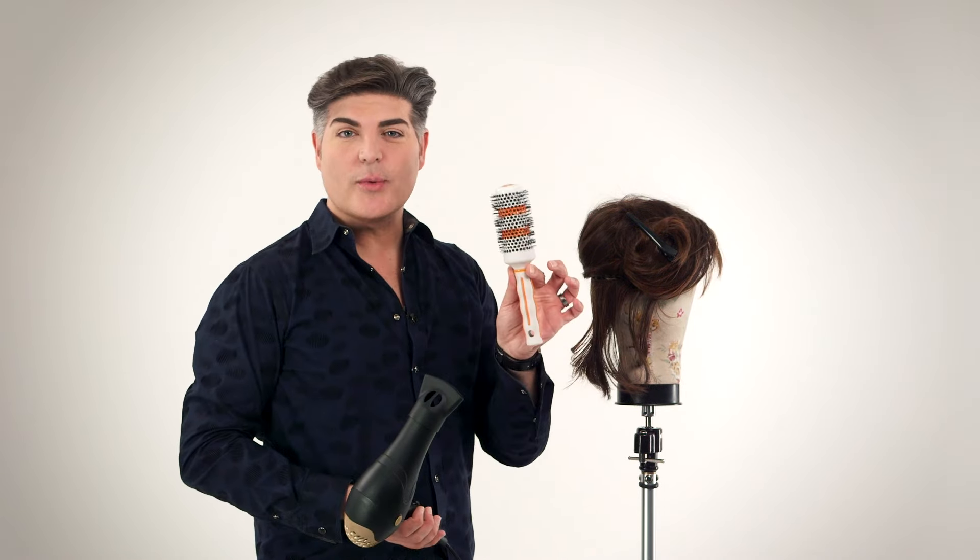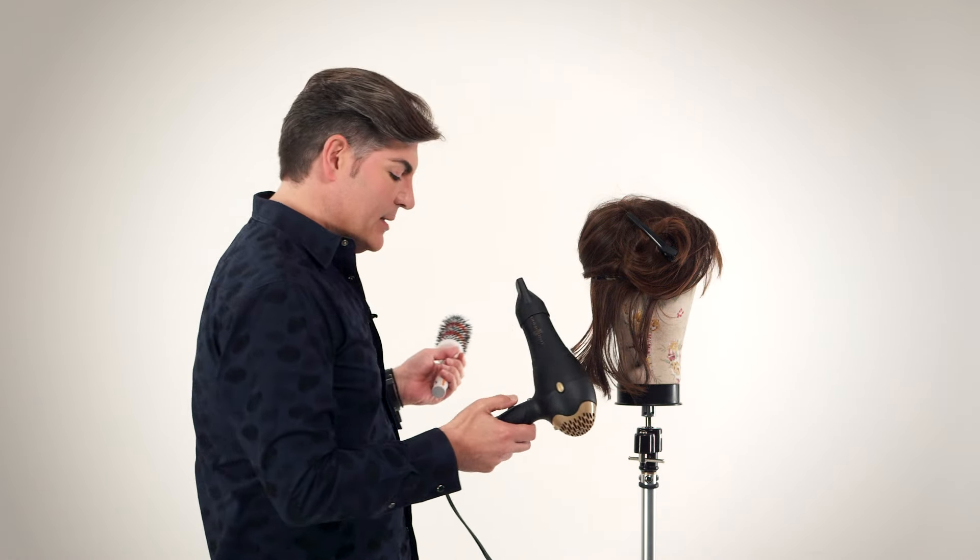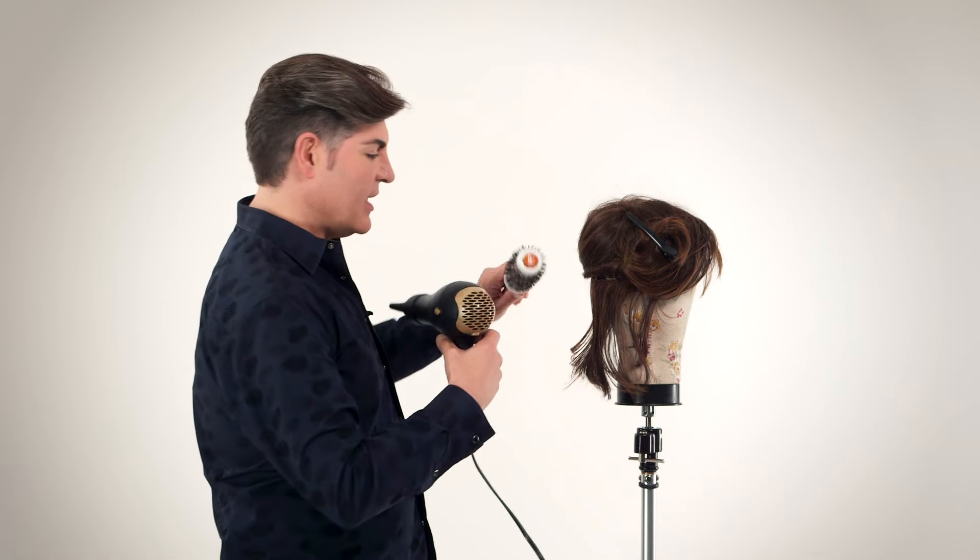I suggest you use a thermal round brush, and also with your hair dryer, make sure you put the nozzle on so that you can focus and concentrate the air on the area you're planning to work on. Leave the dryer on medium, and begin your blow-dry of the section.